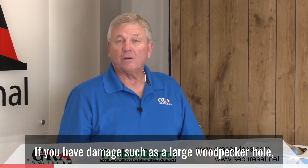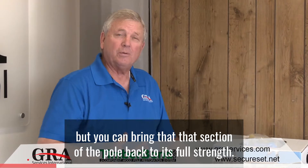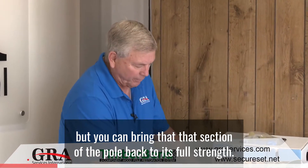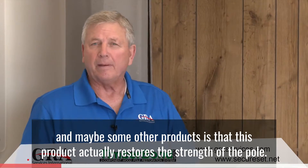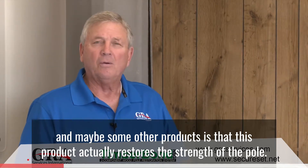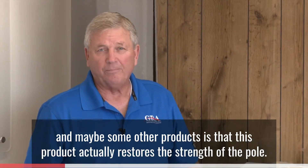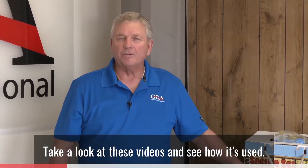If you have damage such as a large woodpecker hole, you can not only fill the hole but bring that section of the pole back to its full strength. That's the difference between Timber Bond and other products — this product actually restores the strength of the pole. Take a look at these videos and see how it's used.